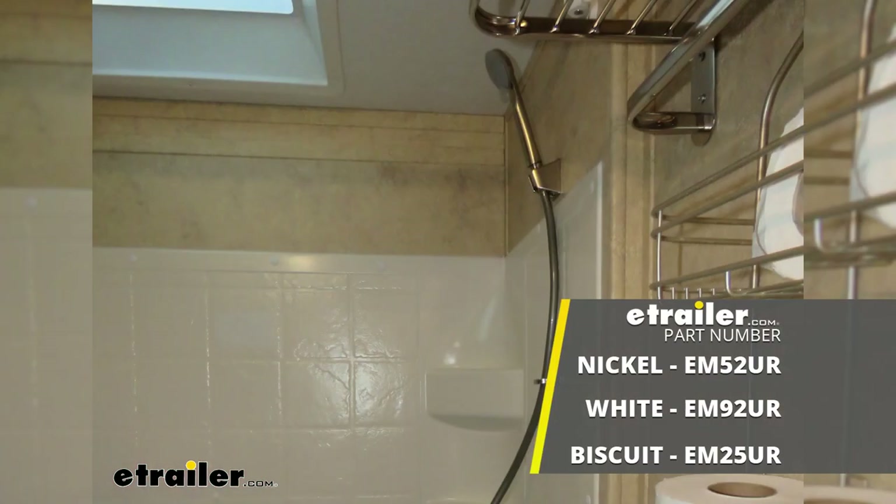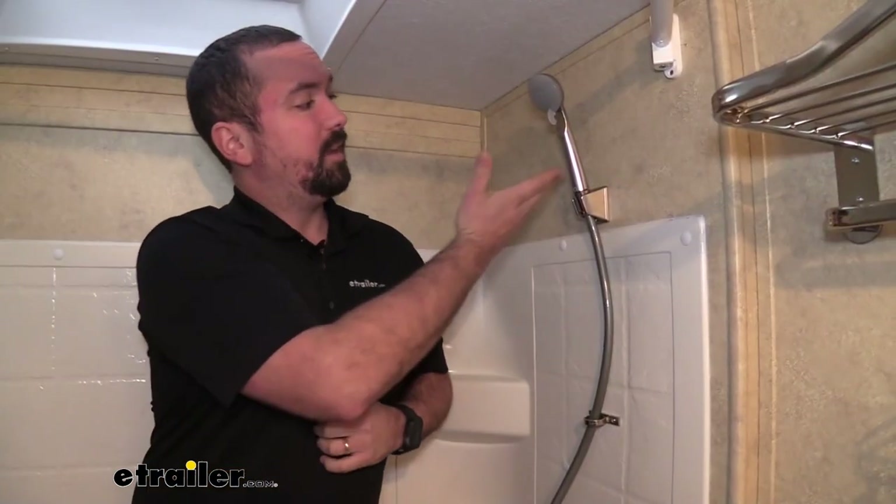Hello neighbors, it's Brad here at eTrailer. Today we're taking a look at the Empire Faucets shower head in a brushed nickel finish. Very nice looking. It also comes in a biscuit color or white to match your RV perfectly.